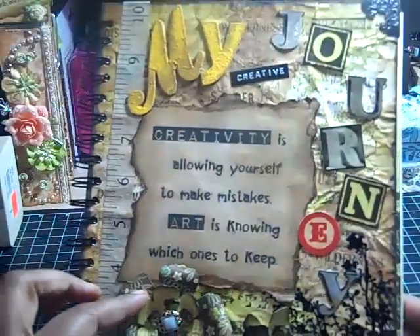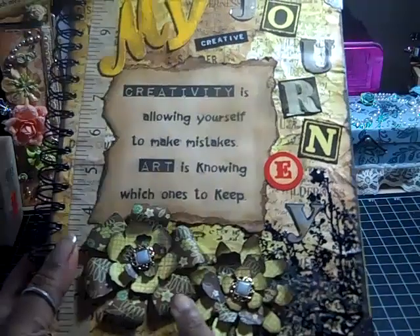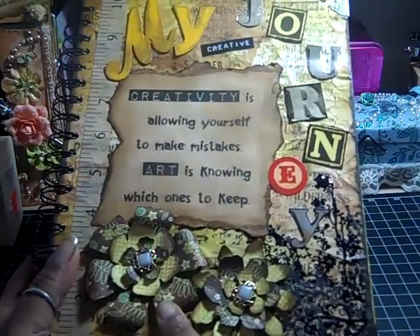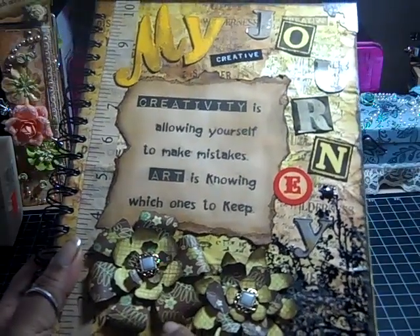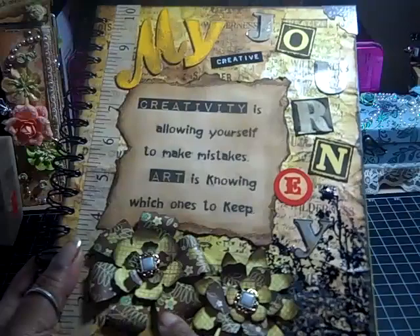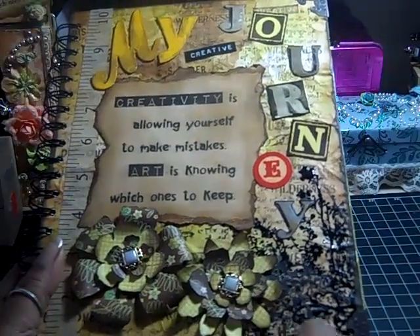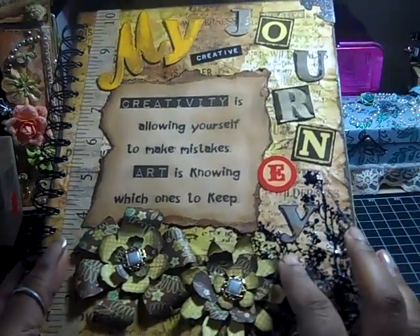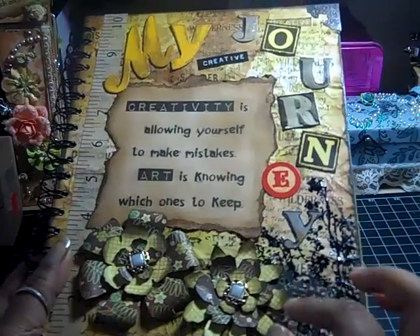The flowers are Tim Holtz dies from the Tim Holtz Alterations die set. I used grunge paper on the back and Origins paper from Basic Grey on the front, then put some buttons in the middle and distressed the edges with walnut stain.